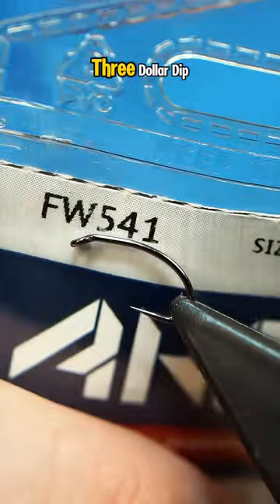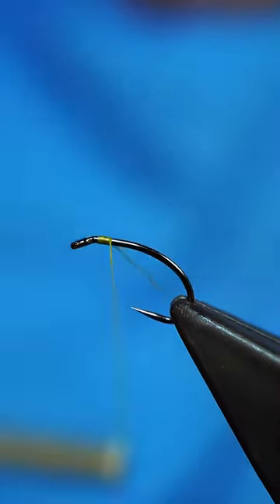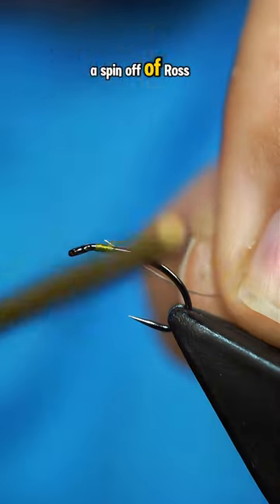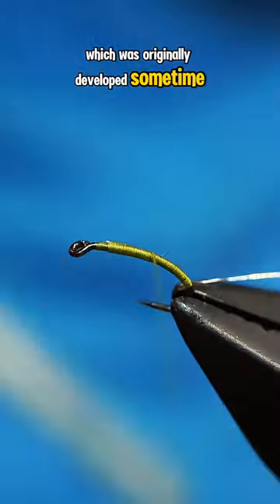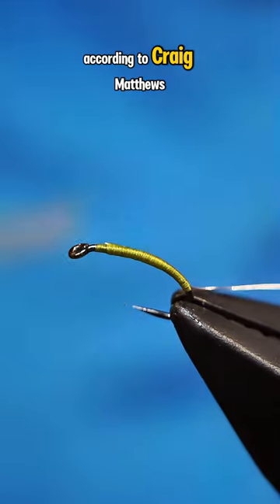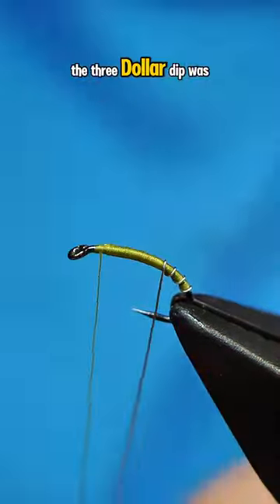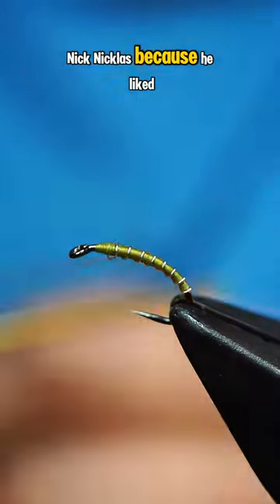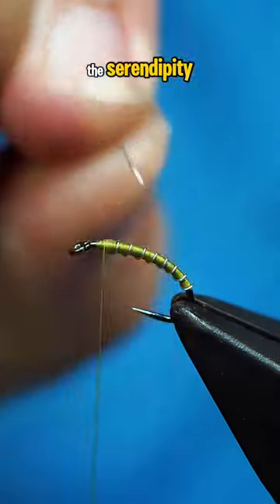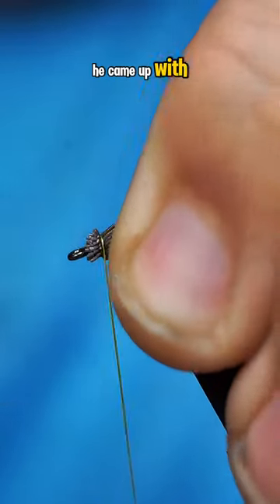This pattern is called the $3 Dip, and I've actually never tied it until today. The $3 Dip is a spinoff of Ross Marigold's Serendipity, which was originally developed sometime in the 80s. According to Craig Matthews of Blue Ribbon Flies in West Yellowstone, the $3 Dip was spawned by fly fishing guide Nick Nicklaus, because he liked the Serendipity but wanted something with a slightly slimmer body — and this is what he came up with.